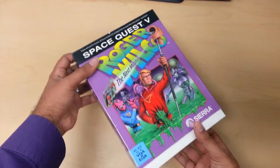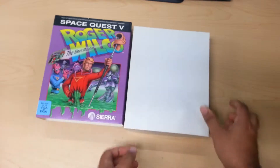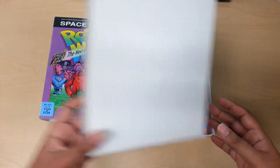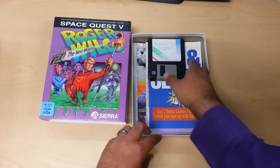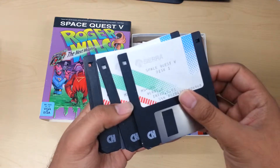Let's go ahead and slide this box open. First you get the discs — there are five discs in total.